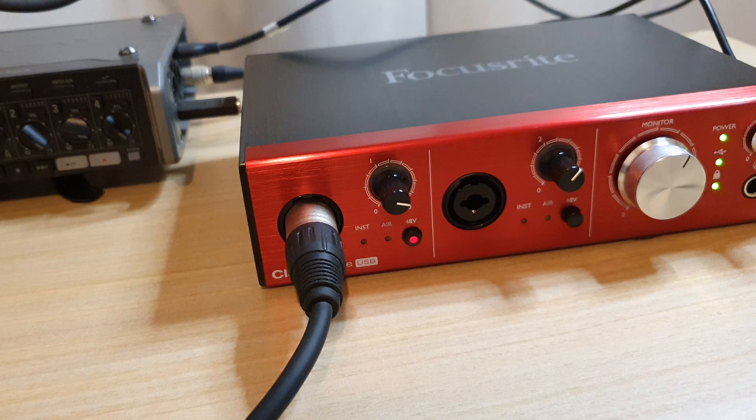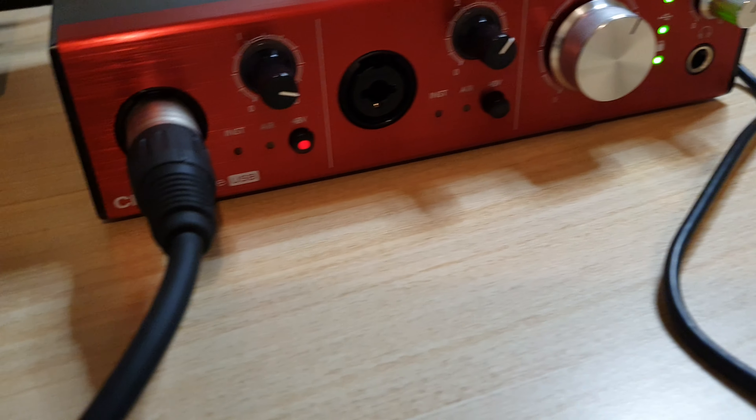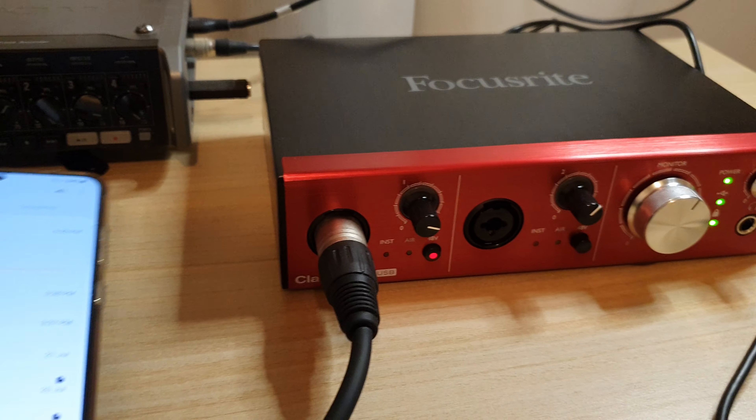Then I can tap on the play button — testing, one, two, three. I'm just going to replay that audio file so you can hear it clearly.